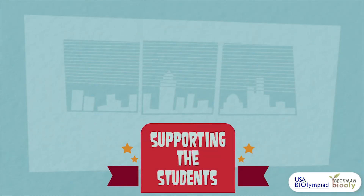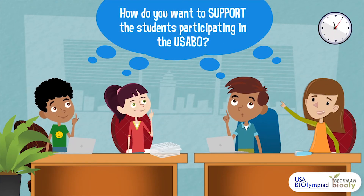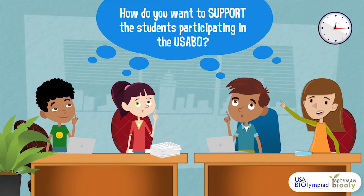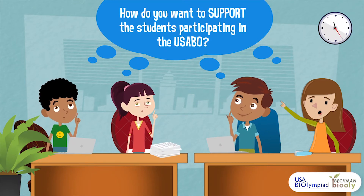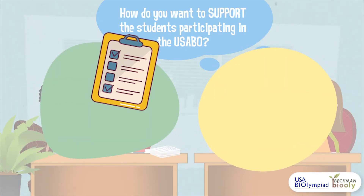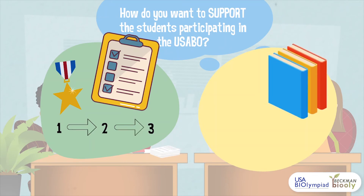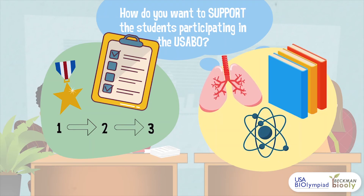Once you have a group of students who share your passion for exploring biology and competing in the USABO, you can consider how you want to support the club members. Many students may not be familiar with the USABO, so you may want to explain how the USABO operates, the benefits of participating in the competition, and maybe even help them during the registration process. Additionally, you can utilize club meetings or resources to familiarize the students with the topics of the exam, which include a variety of biology topics ranging from microbiology to global ecology.